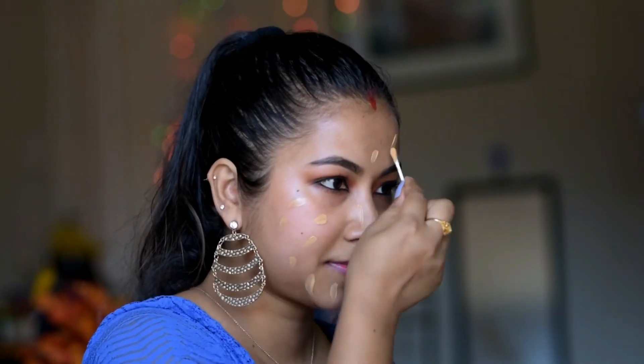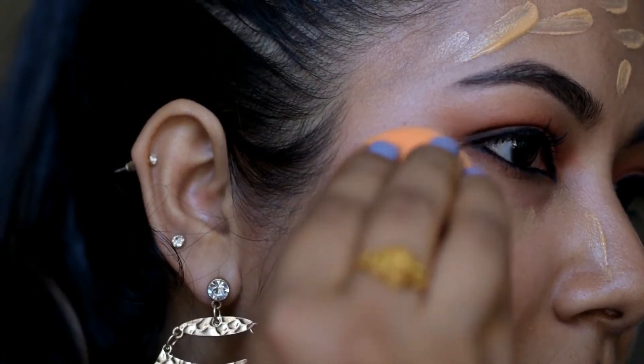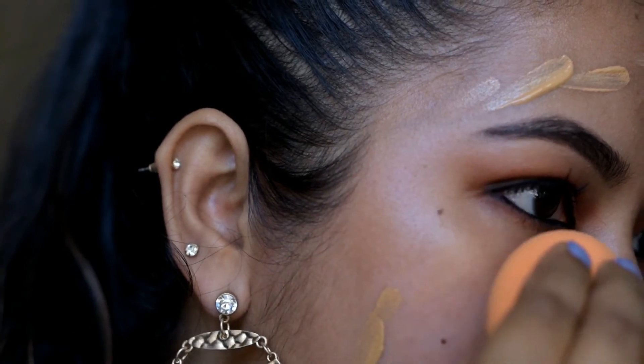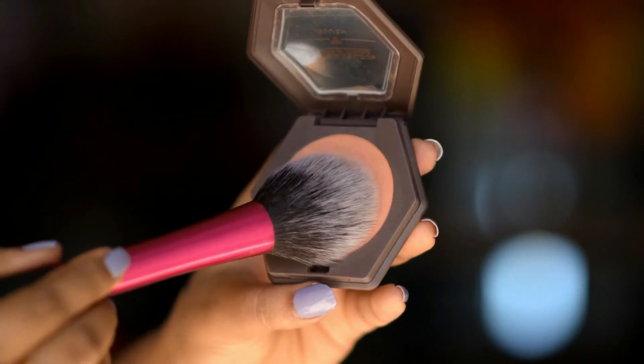Then I'm going to apply foundation and blend that with a damp sponge. Then I'm gonna apply blush on the apples of my cheeks.